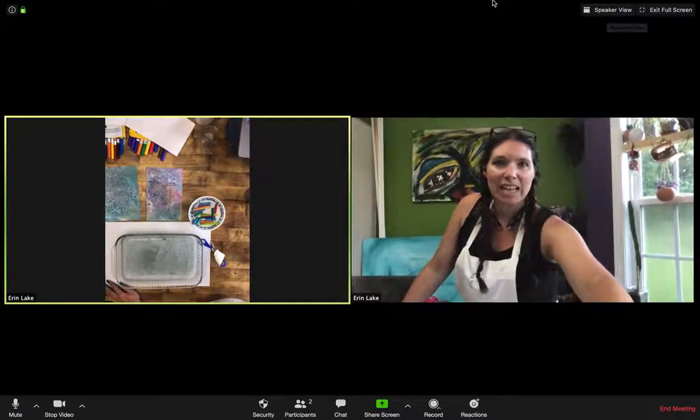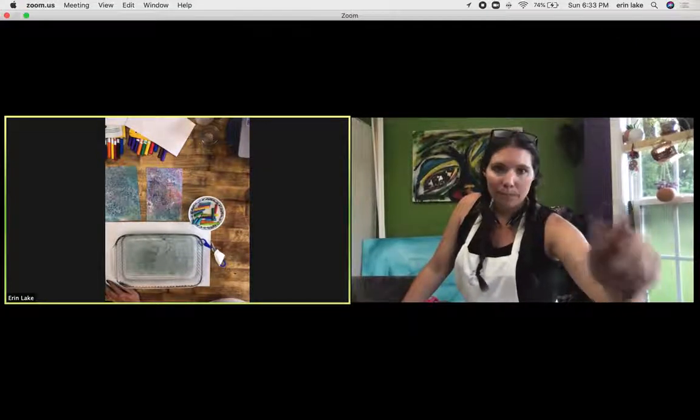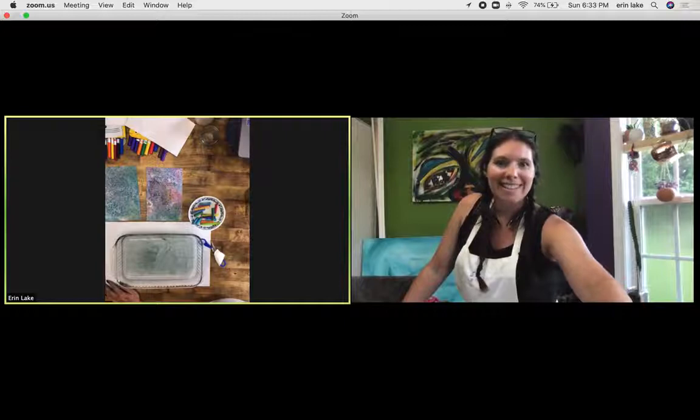We'll go ahead and do the markers and I'll see you guys in just a minute.